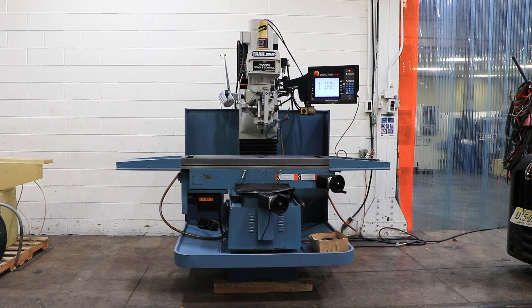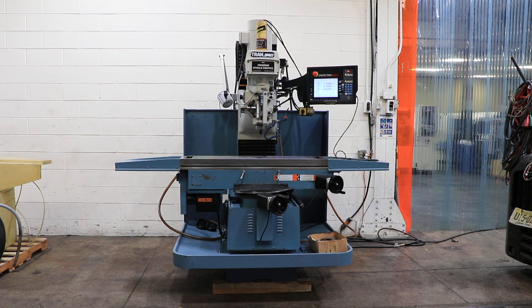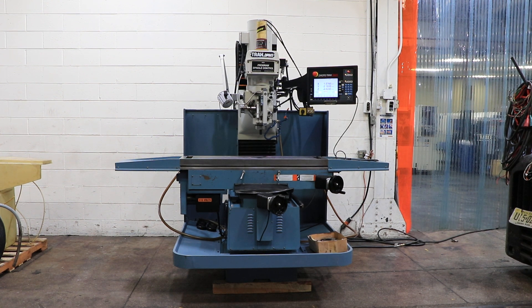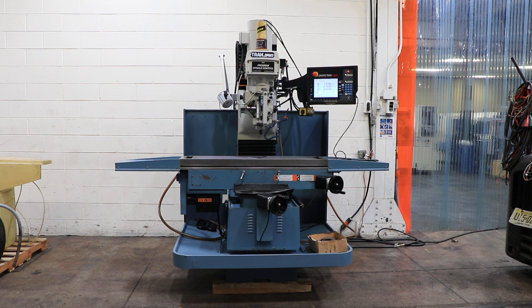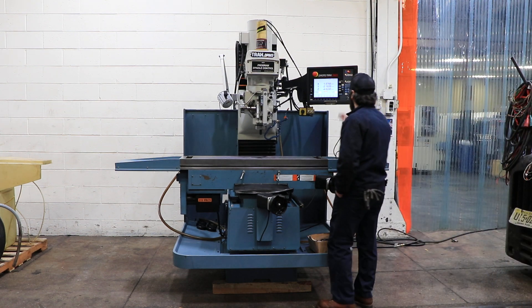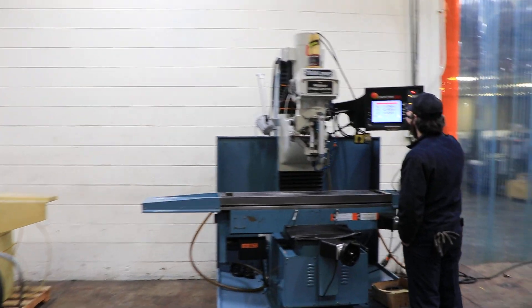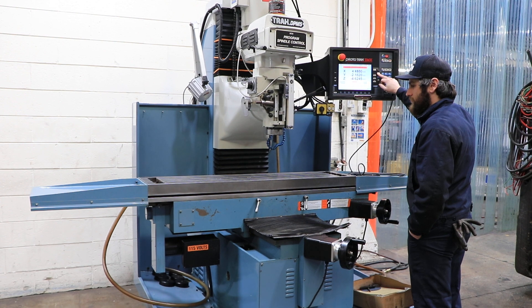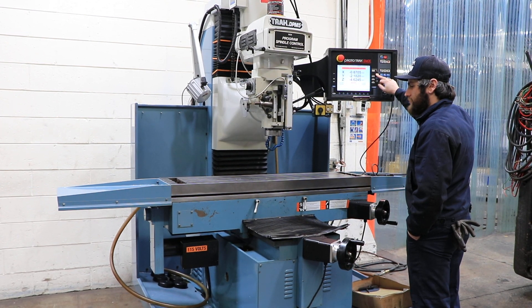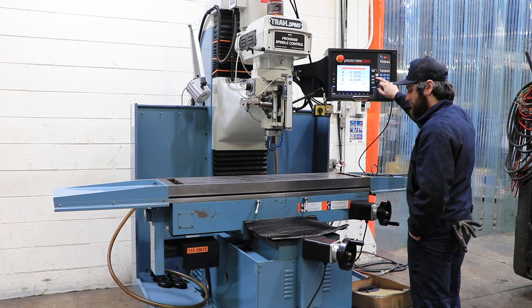Southwestern Industries three-axis CNC bed mill, model DPM SX5P. The machine was new in 2013, serial number 3DM-4637-14. It's a beauty. It has a 12 by 50 table, 40 inches of X travel, 20 inches of Y, and 23.5 inches of Z. It's in original paint, and also has five-inch quill travel.